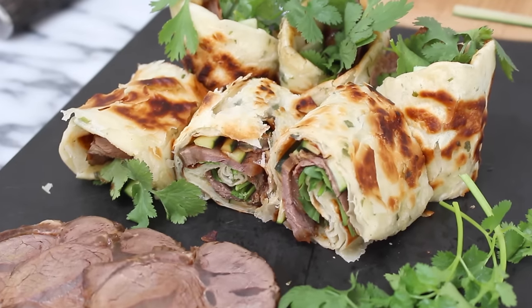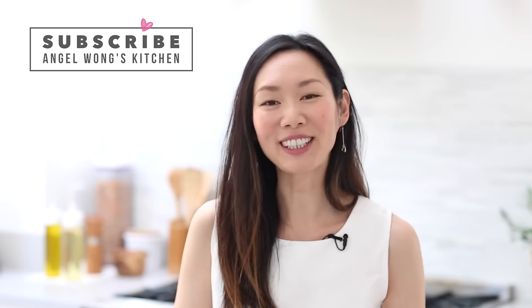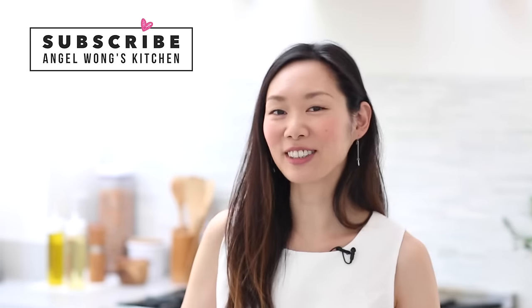Super delicious and highly recommend. I'm Angel. I hope you guys enjoyed this video. Give me a thumbs up if you're a fan of beef rolls and post in the comments below — let me know where was the last place you guys had Taiwanese beef rolls. Was it in Taiwan or maybe a restaurant in the U.S.? I want to know where you guys get your beef roll fix. And who knows, maybe next time you'll be making this recipe at home. Thank you guys so much for watching and I will see you guys soon. Bye!